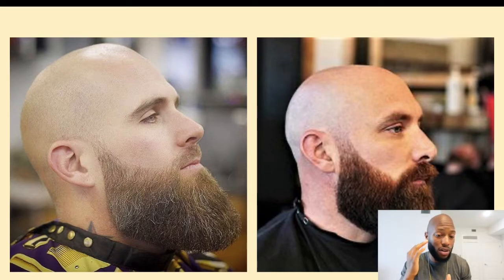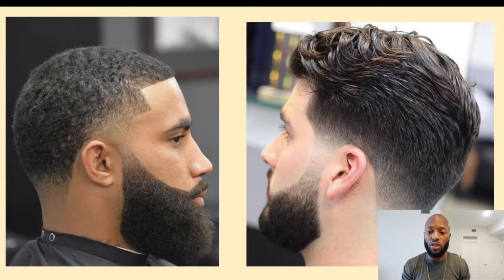This also applies for guys that have hair on their head. As you can see in these next two pictures, the beard looks way better when it's blended down into the beard as well as blended into your hair. It just turns out to make a better beard, a better haircut, and everything like that.